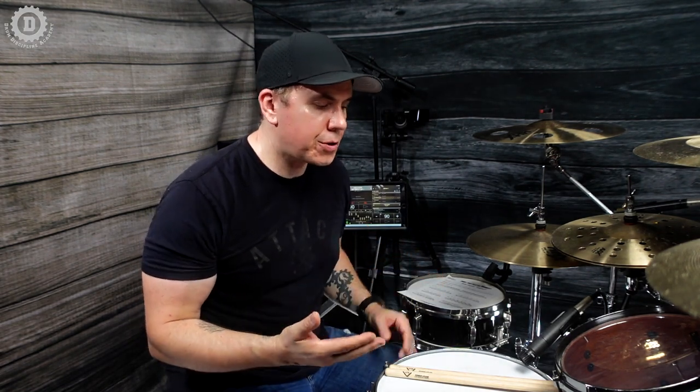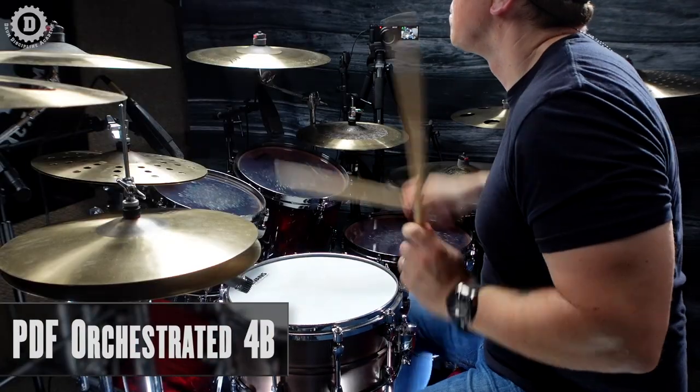This is a super fun fill that, once you get the hang of it, you can orchestrate all over the kit. Here's one simple way you can utilize it — with snare drum, tom one, and tom three. Always play snare on beats two and four for the backbeat, and that's going to help maintain that groove-fill concept we've been working on this whole time. Here is the orchestrated version.